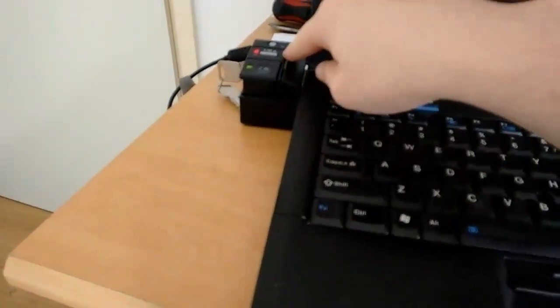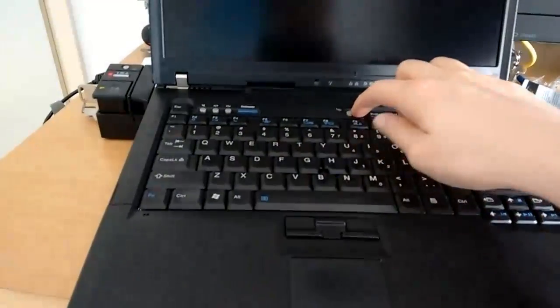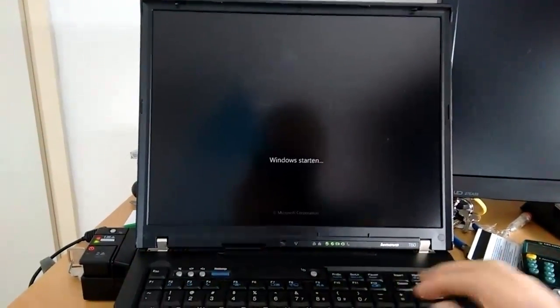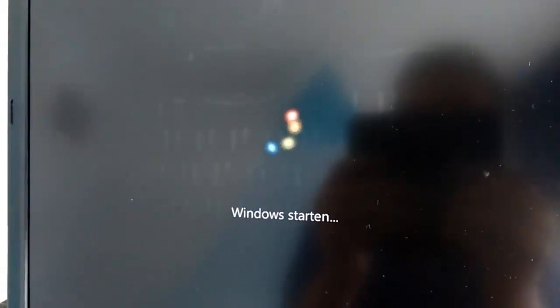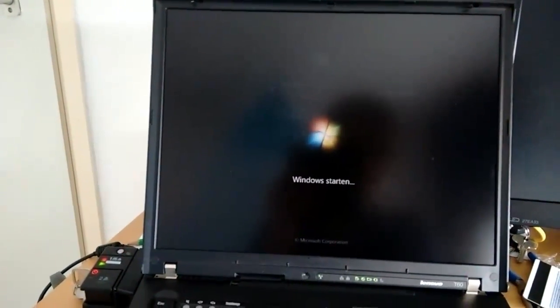I'm seeing all kinds of good signs here — we have power, we have battery. It's successfully docked and locked — locked and loaded. Smoke test! Oh yeah! By the way, you see those markings on the display? That's because of the keyboard. That's a very common problem with older laptops where the screens press into the keyboard and the keys leave an imprint on the display.